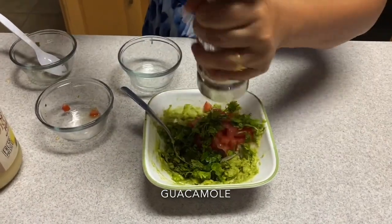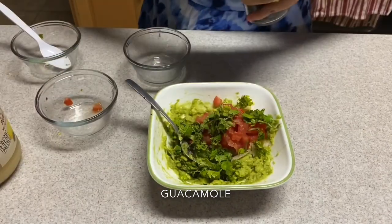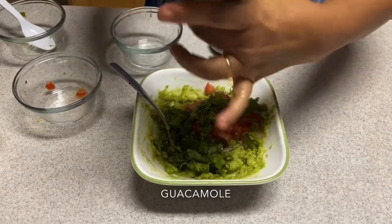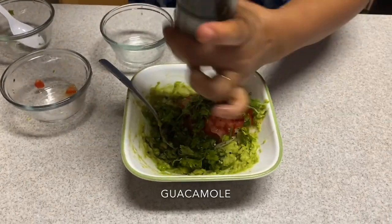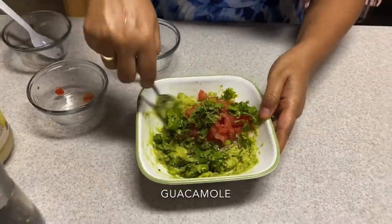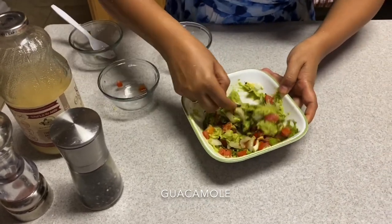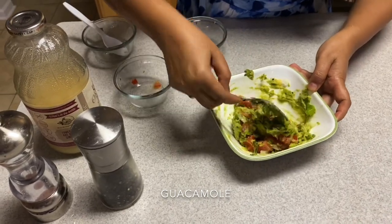Pink salt — it's really good for your health. Black pepper. And if you like it spicy, you can add green chili or red chili, that's according to your taste. And then just mix, mix, mix.